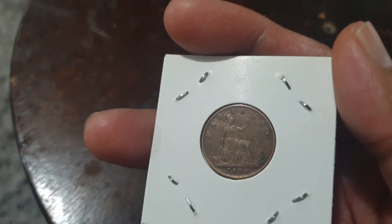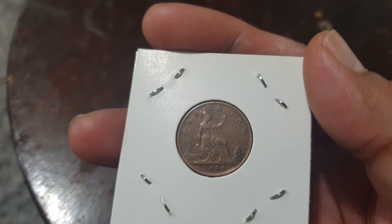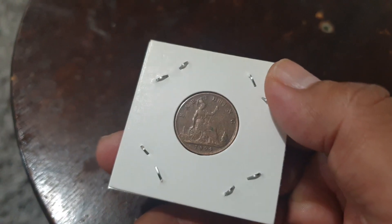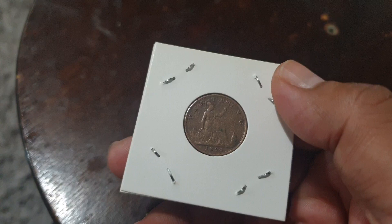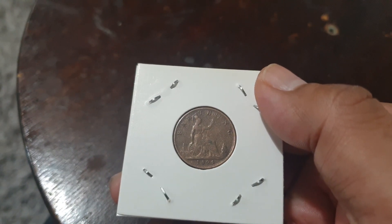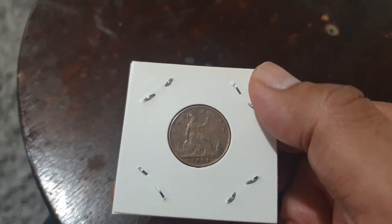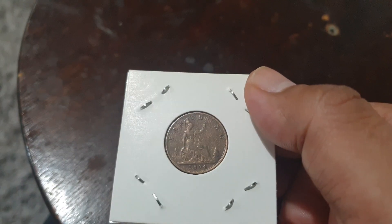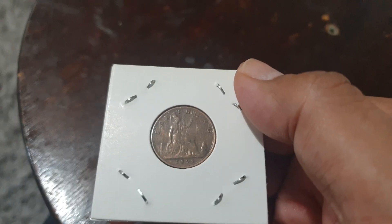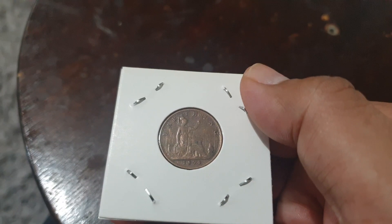On the reverse side we have the seated figure of Britannia facing the left. She is holding a trident in the left hand, and on the right is a shield with the Union Jack. We can see the denomination 'farthing' above, and down below is the date 1894.